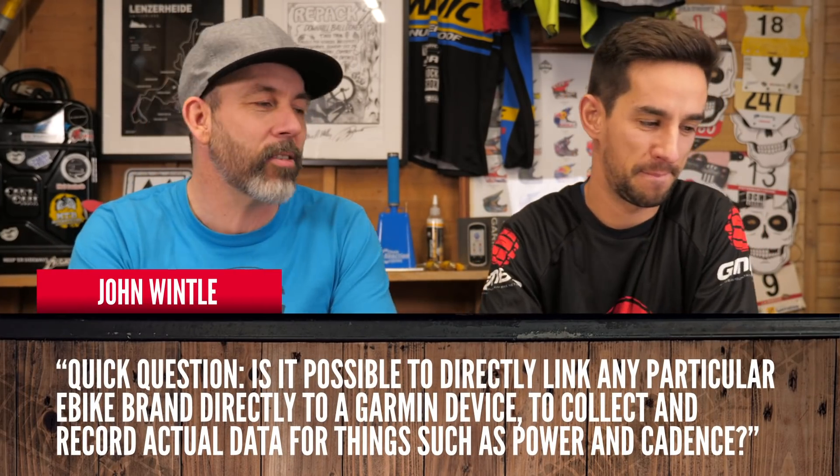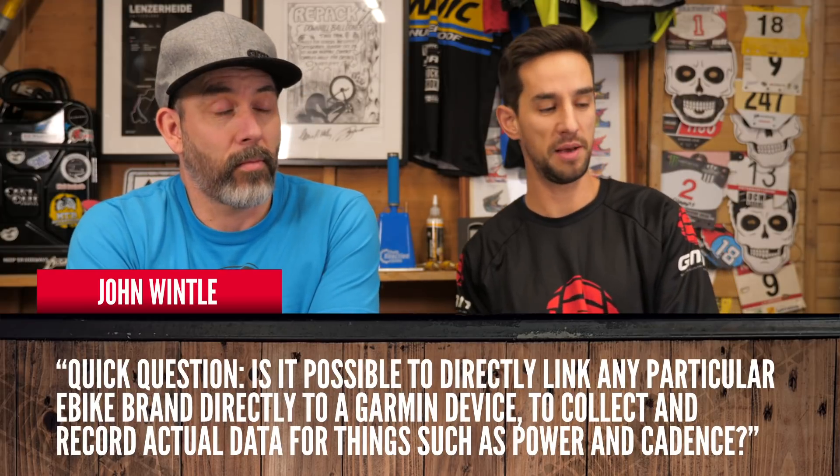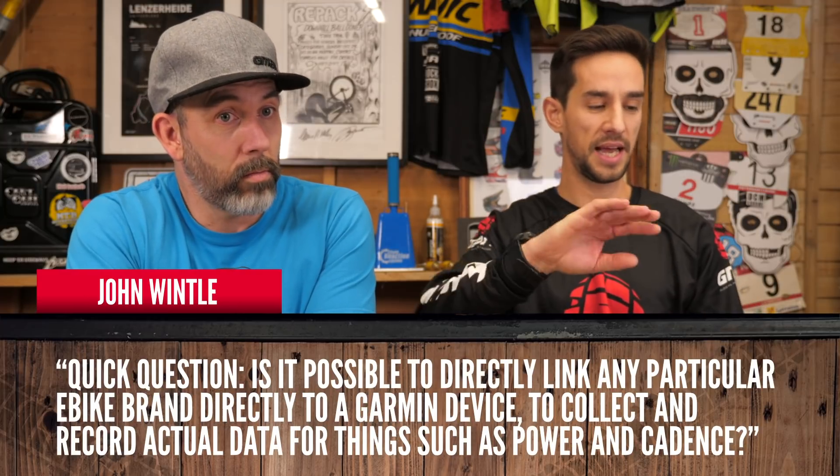John Wintle asks: is it possible to directly link an e-bike motor or manufacturer to a Garmin device to collect data like power output and cadence? Specialized will work with a Garmin Fenix 5 watch — it'll tell you battery life and things like that. The Specialized app on your phone will tell you how much power you put in and how much power the bike put in after the ride. The device is more about scrolling through power modes and showing your battery level.